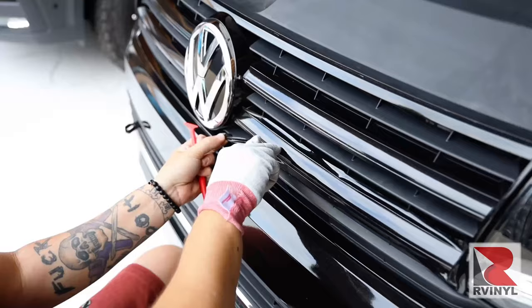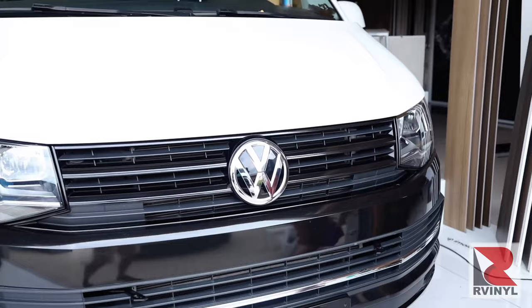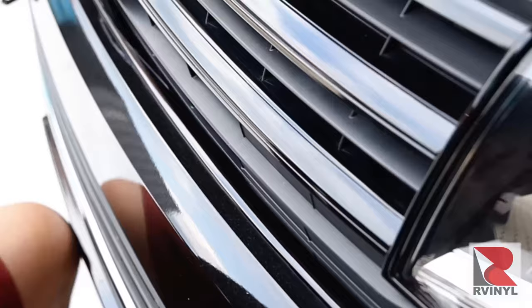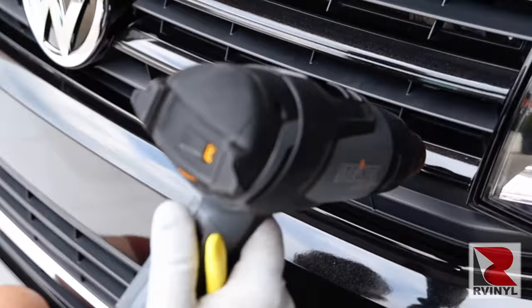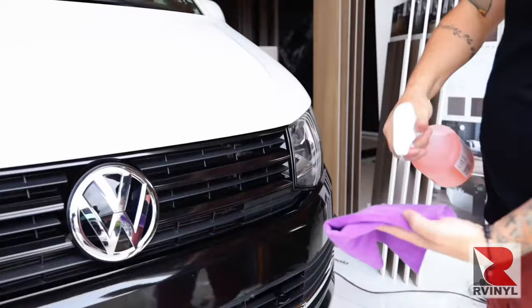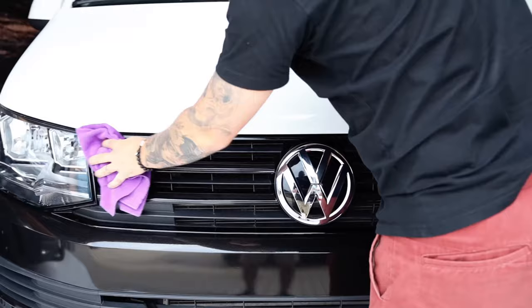With the front grille fully blacked out, drop the hood. It's very important to finish with two steps. The first is to go over the entire area with a heat gun, going from left to right on each section to make sure all edges are sealed — do this for every section of the grille that was blacked out. The final step is to spray a microfiber towel with the same cleaner used to prep the surface and wipe the grille down to make sure there are no hand prints on the main surface.